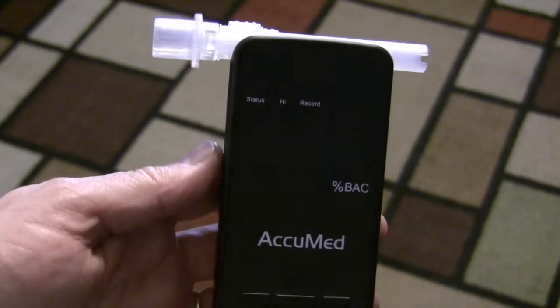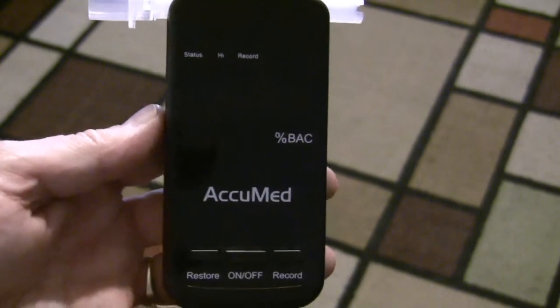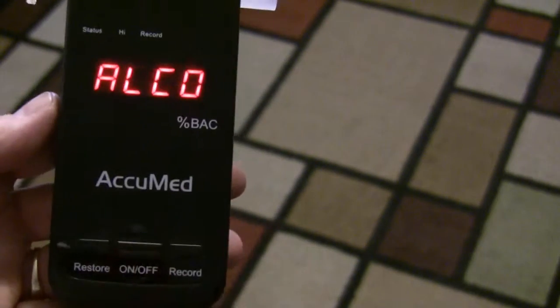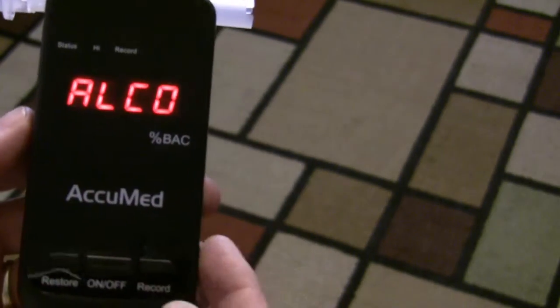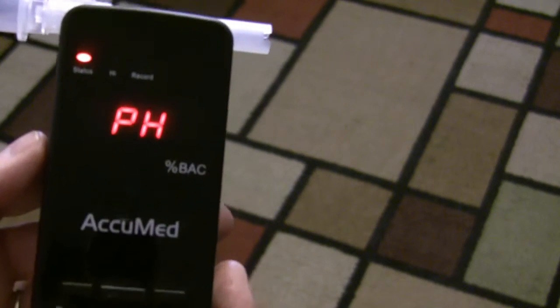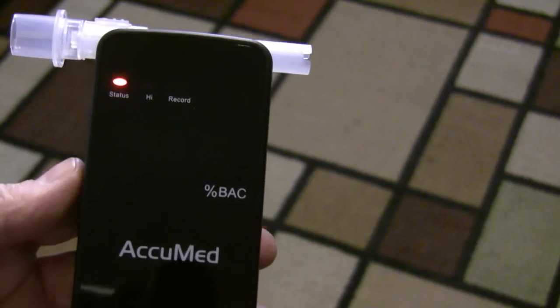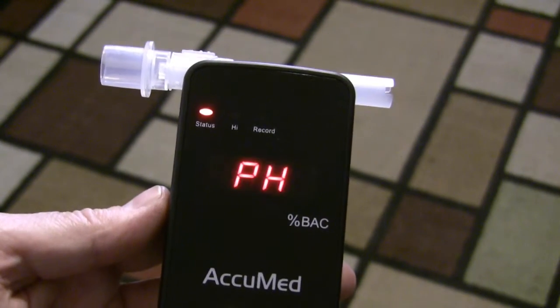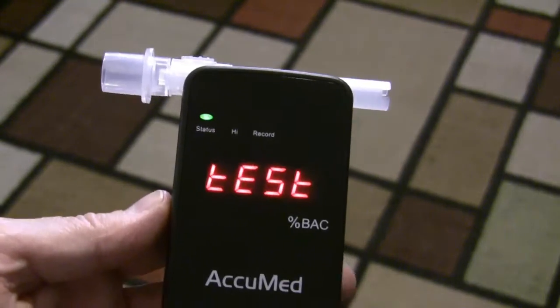And then just in the interest of science I'm going to drink some booze for you guys, and then we will test it later and we will see what it reads. So you turn it on and it just says alcohol. You press this for about a half a second and it's going to do a little test on the pH, and then it will come up and it will say test, and then you're going to blow through it for about six seconds.